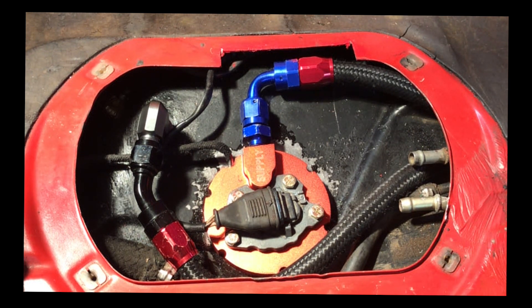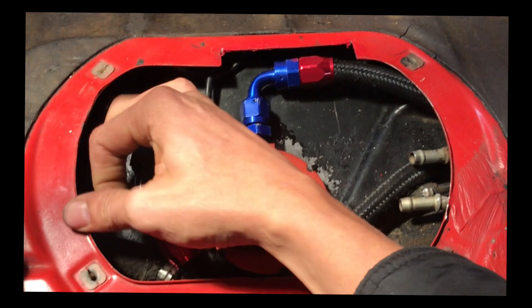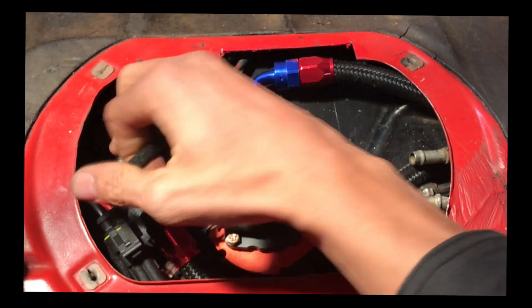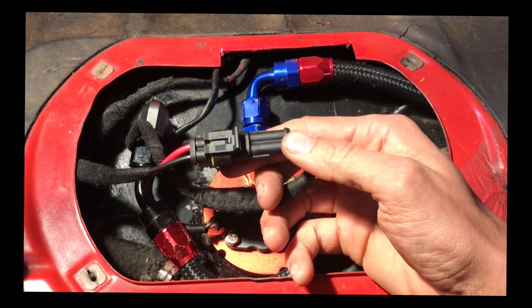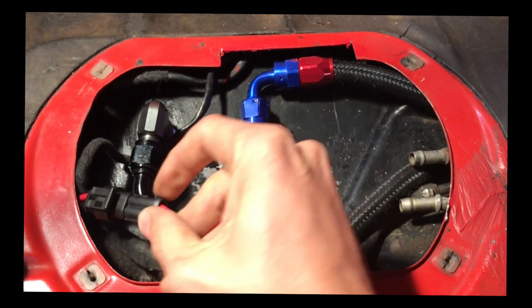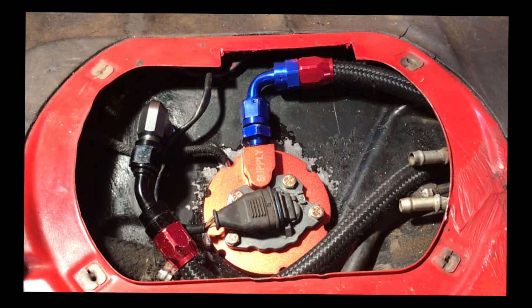Some of you will use your OEM connector, but we opted for a universal two-pin watertight connector — you can do that as well. You don't really have to use your OEM connector; as long as you have a two-pin connector, you should be all set. Everything works fine — let's check out our fuel pressure.